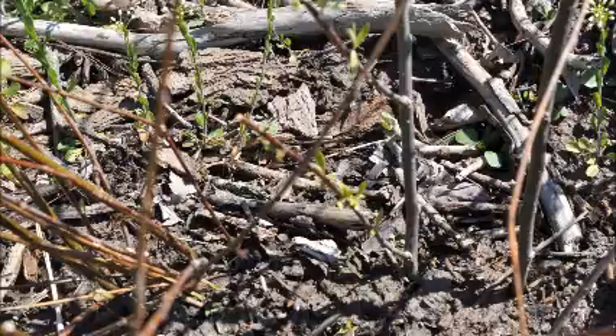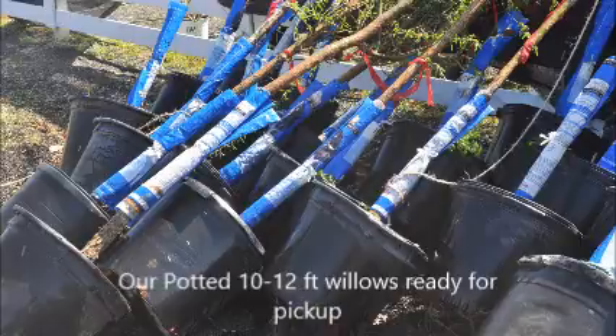You don't have to buy a willow from us, but if you want a big willow we do have them. Willows are exceptionally easy to grow if you have wet soil. These willows will grow upright and then weep over. We sell them in various forms — balled and burlapped, and also in large pots.